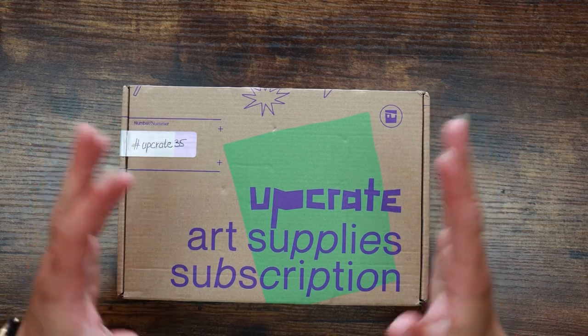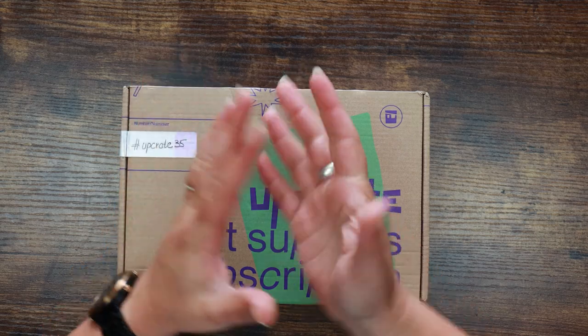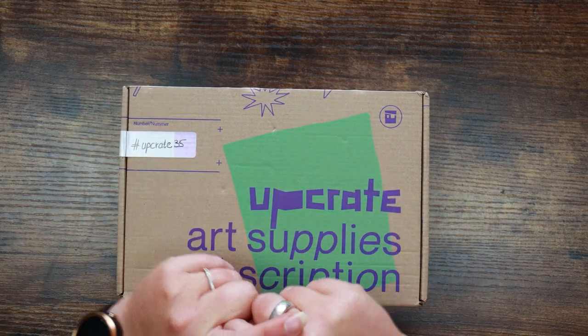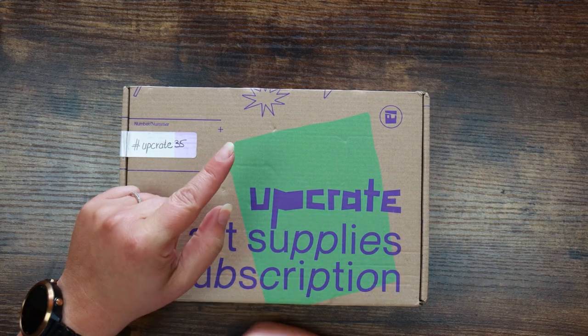It follows quite a standard formula of providing a group of art supplies that work well together, a magazine that talks a little bit about the supplies, tips, techniques, and a little bit of inspiration. We also get a featured artist for more inspiration and we're given an art prompt so we can use the supplies to challenge ourselves and make something that fits the prompt.